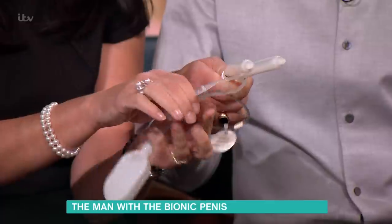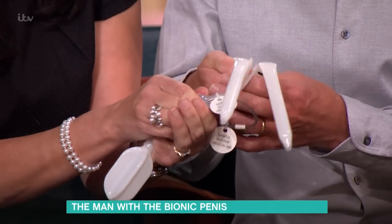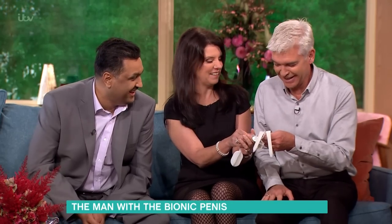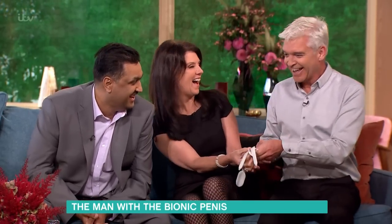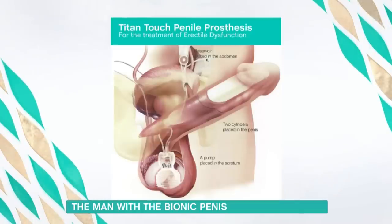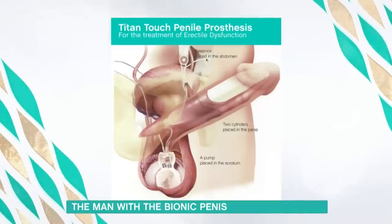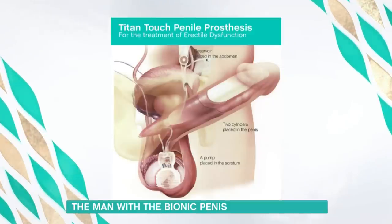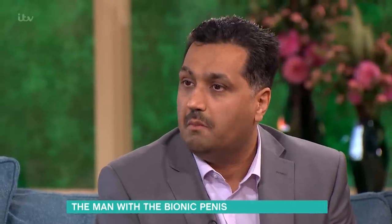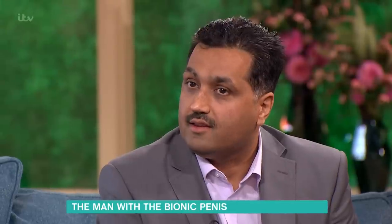They're starting to go down now, just because it's new. That button Dawn is pressing is actually in your scrotum, just slightly above the one that's obviously there. There's a deflate and an inflate button — inflate first and then deflate when you finish. You have to press it through the skin. It is a bit sore just now because it's fairly new, but over time it'll calm down.